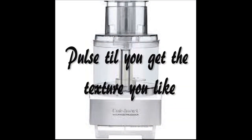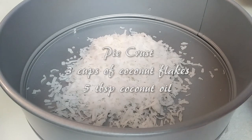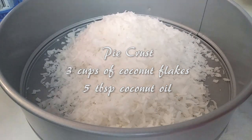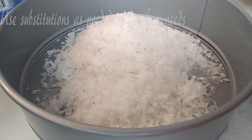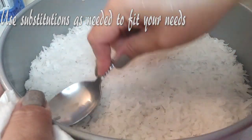I did mess up — you were supposed to throw these into a food processor for a bit, but it still worked out. I used 3 cups of coconut flakes and 5 tablespoons of coconut oil. I just poured all of this into the pan and pressed it down, spreading it as evenly as possible with the spoon.